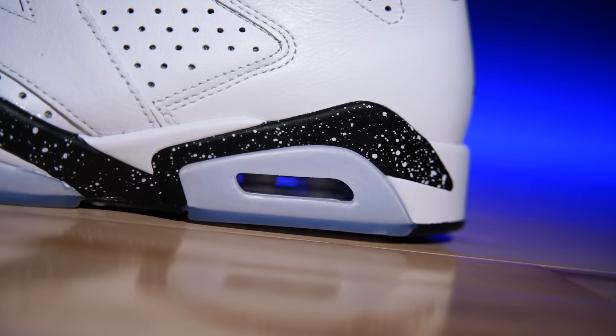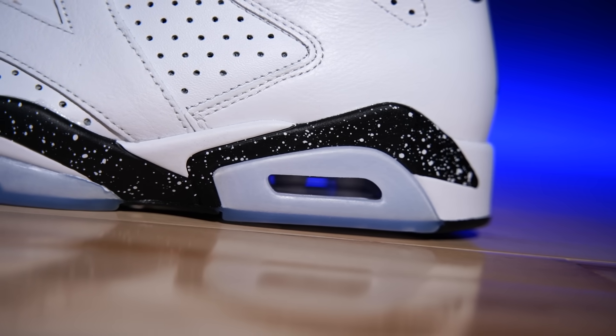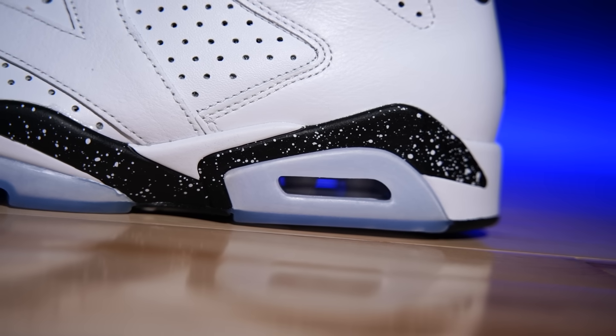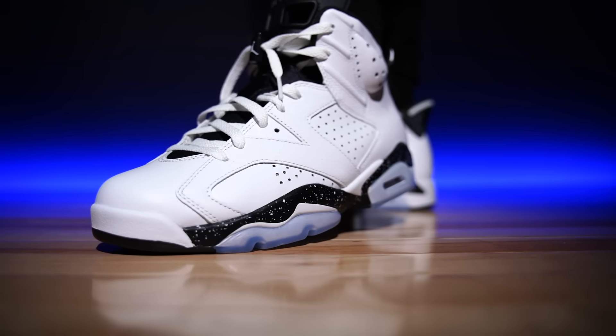Moving on up, there's a polyurethane midsole with an airsole unit encapsulated in the forefoot and another visible in the heel. They're not the most comfortable shoe — fairly brick-like, as most of the PU-based Air Jordans are, at least the retros. The originals felt better with a different polyurethane that was more cushiony but more susceptible to oxidation and crumbling over time. These last a little longer, despite also eventually crumbling. On top of all that is actually a board last, which was interesting to see — it's not on all AJ6 retros, usually kept to more original colorways.